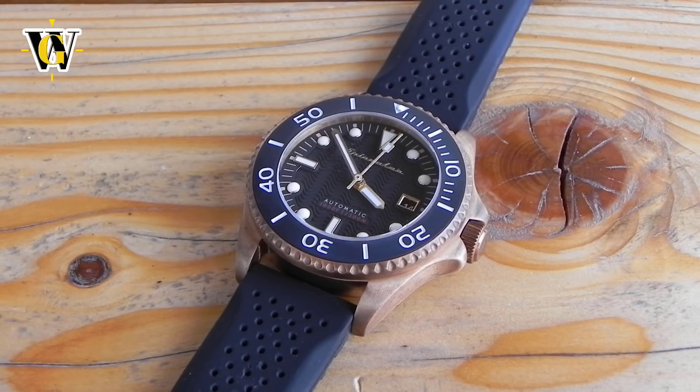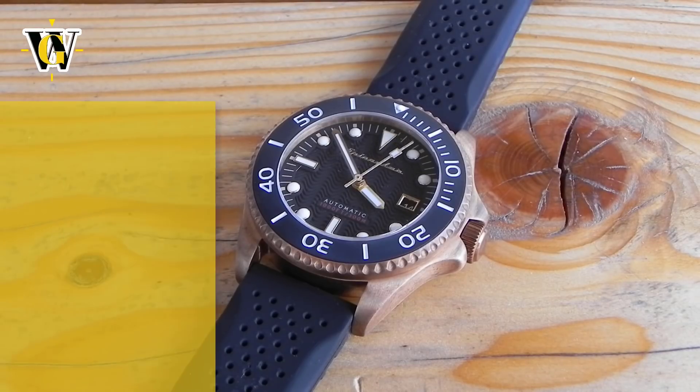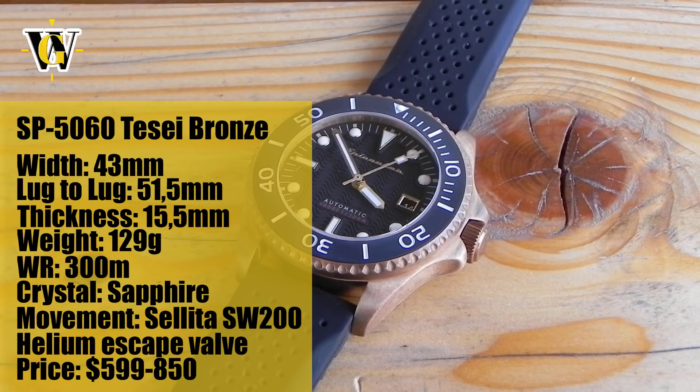Hi and welcome to another WatchGeek video. Today we'll be taking a look at Spinnaker Tosei, our first up-market model for Spinnaker. Before we move on, I just wanted to let you know this watch is still not available, as the sale starts on October 26th. However, the sign up for pre-orders starts on the 18th, so tomorrow.